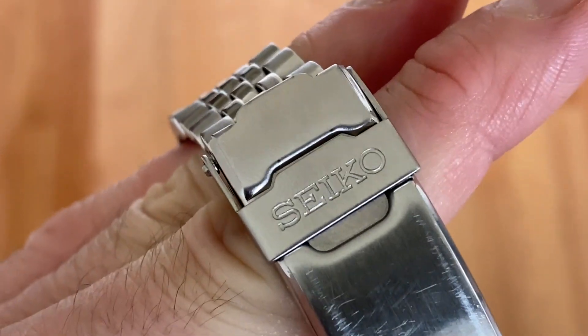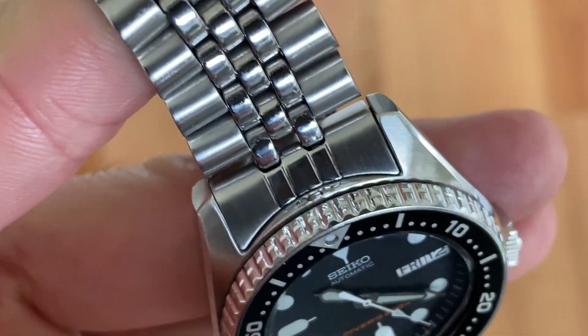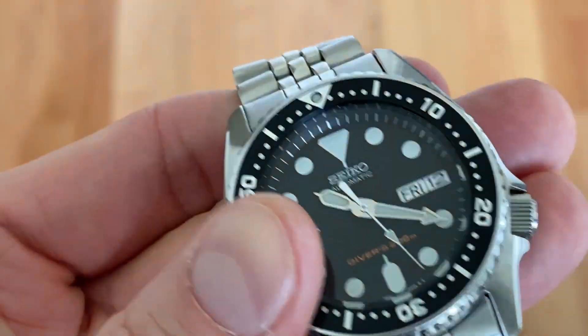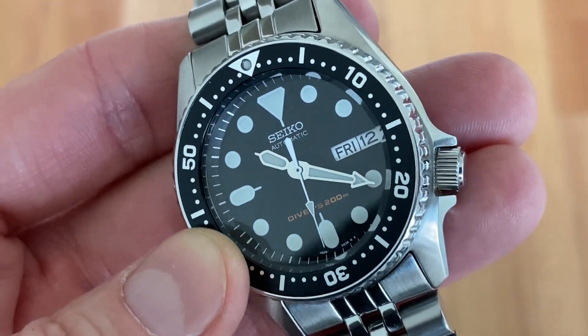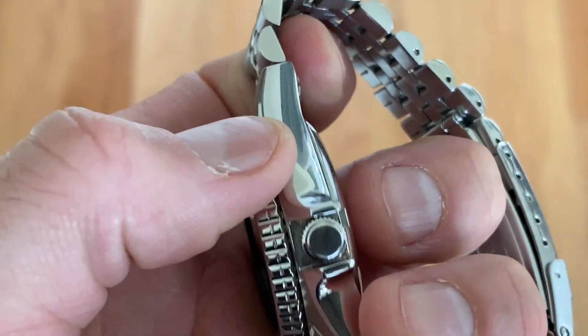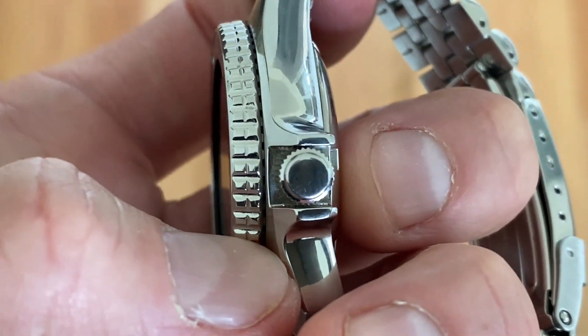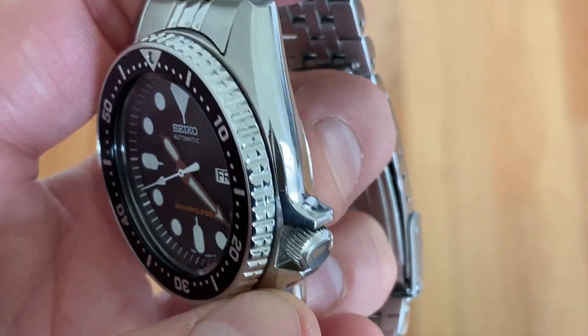You can see this watch is in awesome shape. I bought it not too long ago with the intention of modifying it, but it's too nice to modify really. It's perfect. It looks exquisite and I just could not bring myself to open it up because look at this thing, it's so nice.